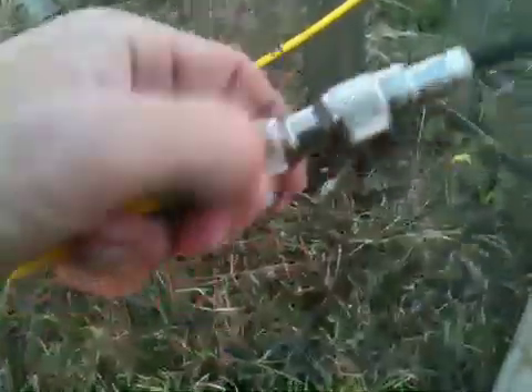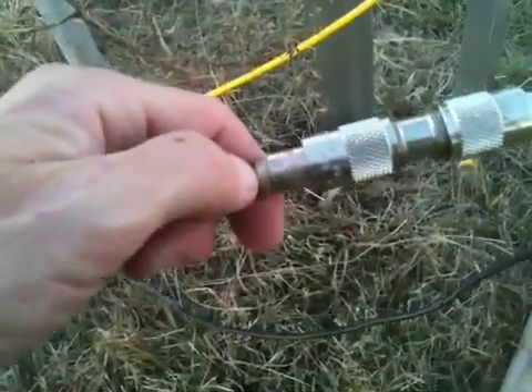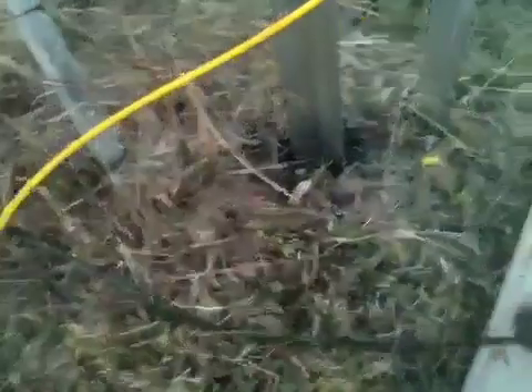It's up and functional. Made some nice contacts last night. It's a little noisy — of course it's vertically polarized compared to my 80-meter dipole, which you can't really see but it's up at about 60 feet now. Doing a beautiful job.